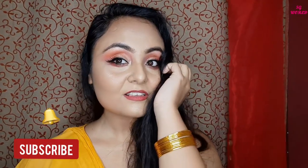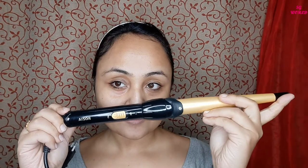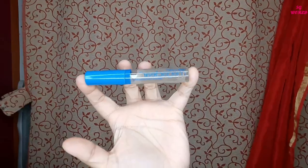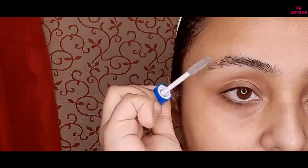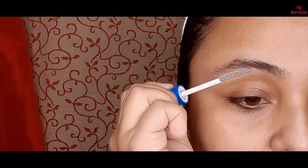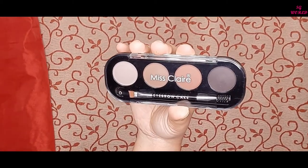Hit the bell icon for upcoming notifications, so let's get started. I have curled my hair a little bit using my Rosia hair curler. Then I am going to set my eyebrows with my Jill mascara from Wet n Wild — you can find it on Myntra and Nykaa.